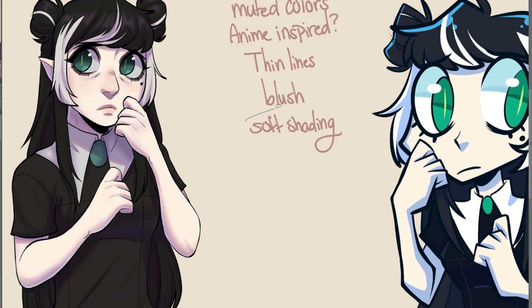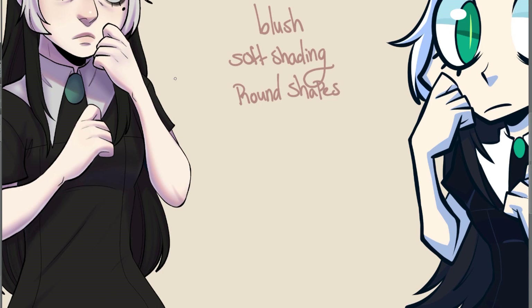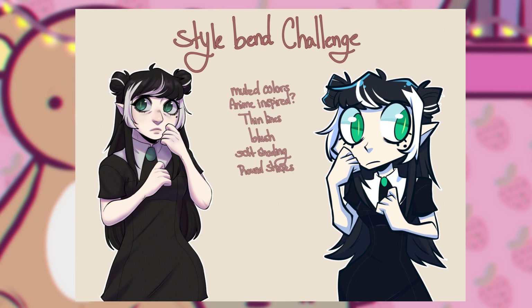Let me know down below what you think. Because maybe I just goofed up real bad and I just did a terrible job. I really like how the other art style challenge came out. And I thought it was just a lot of fun to work on. I really want to do more videos like this in the future, because it's a lot of fun, even if I'm not that great at doing voiceovers yet. Practice, I guess.